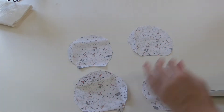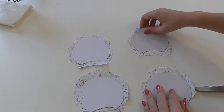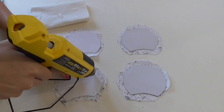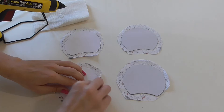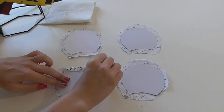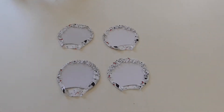Then we're going to get our four mini templates — these are made out of card — and we're just going to put them in the center. Then we're going to get our glue gun and go around the edges of the card and fold in the material so that it sticks really well. We have to remember to leave the bottom open because we need to stuff it.